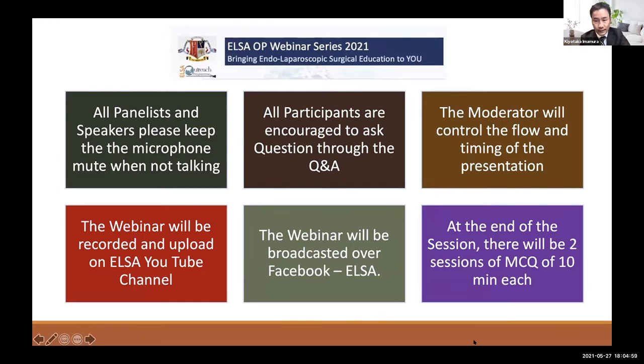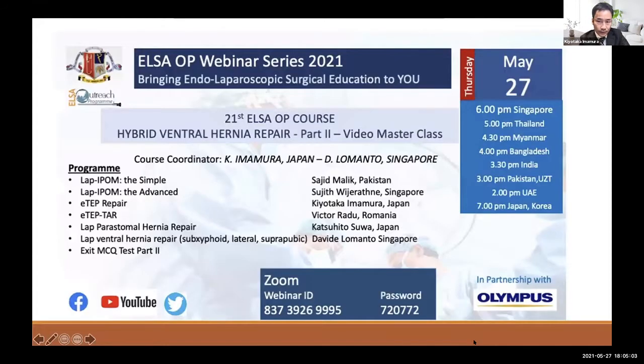This is the schedule for the webinar. I'd like to introduce the first presenter, Sajid Marik from Pakistan. He is a consultant surgeon and assistant professor at Arema Iqbal Medical College and Junior Hospital, Raho, in Pakistan.